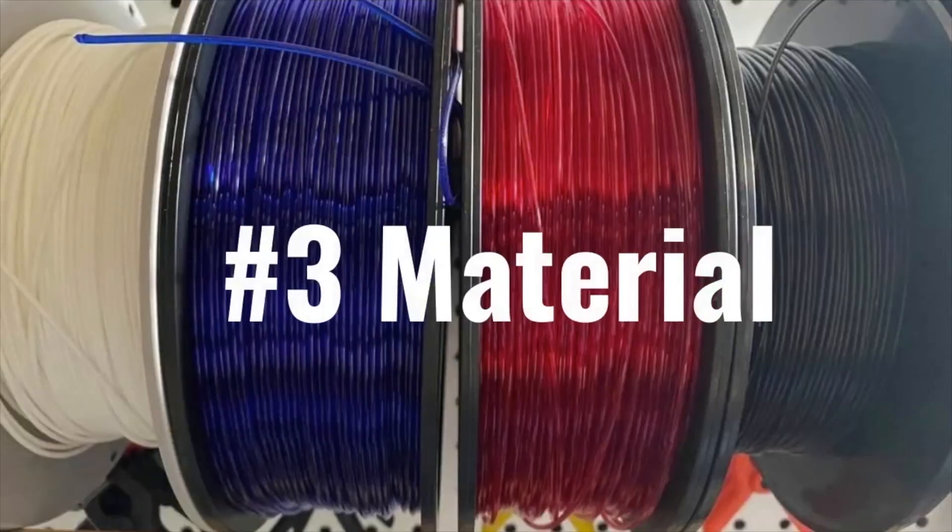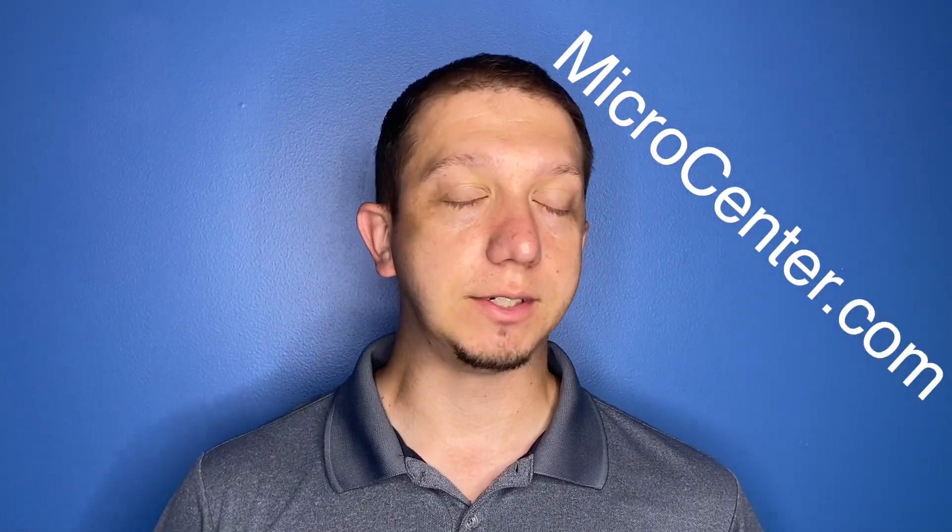Number three is you need to pick the material that you want to use. For this video, we are sticking with PLA or ABS — the two filament types I recommend. You can get really nice PLA from Inland at microcenter.com — Inland PLA Plus for $18.99 a spool, which is really cheap. You can get normal PLA that you have to print at a little bit higher temperature for about $17. The material is not that expensive, and a spool can go a long way depending on what you're printing.